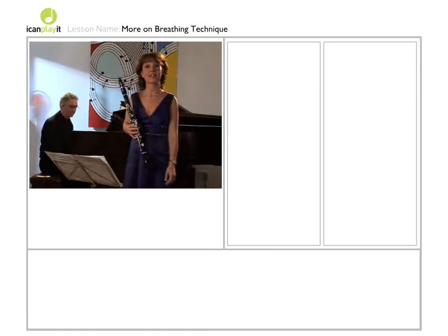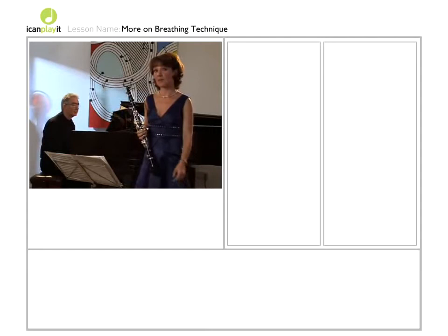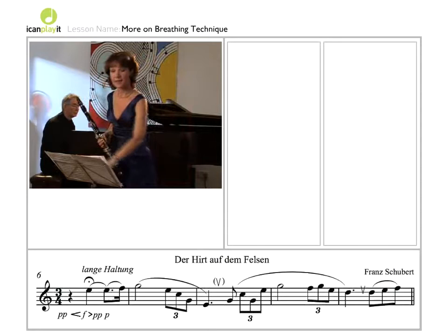I find it helpful to plan my breathing when I'm practicing, and I write it into the music using signs like this.